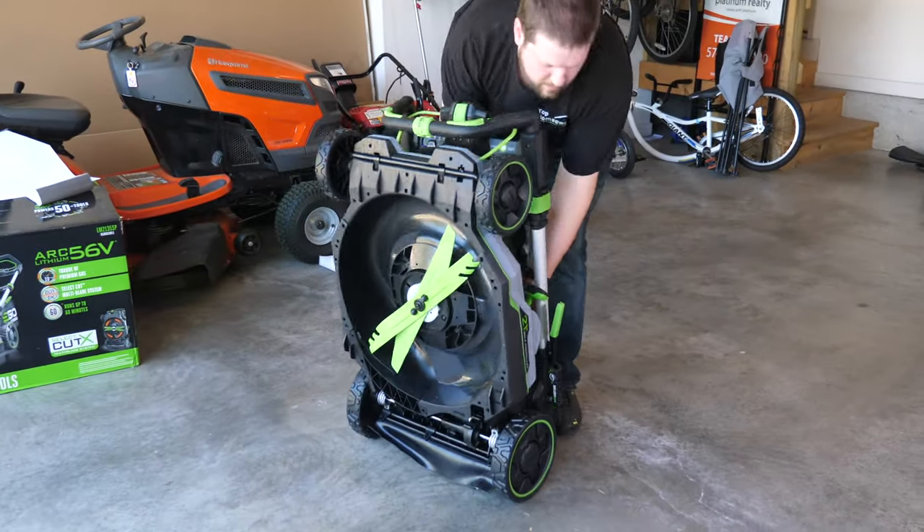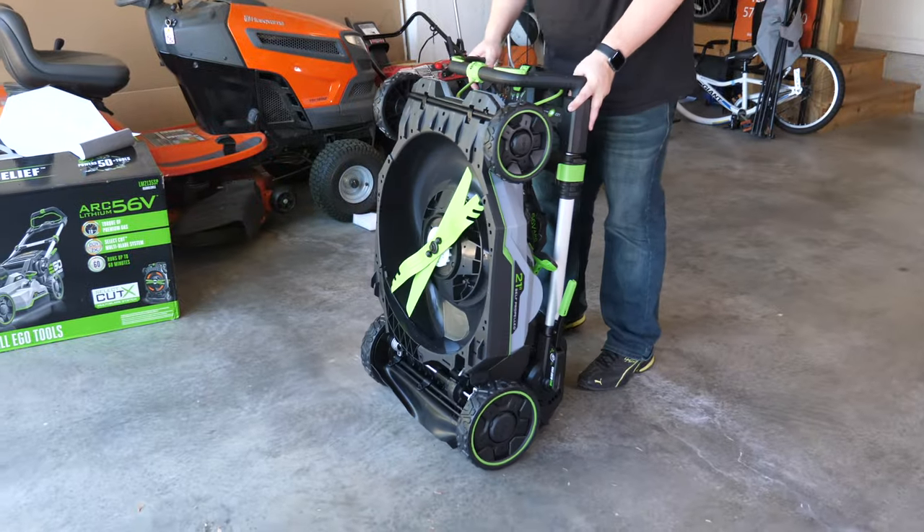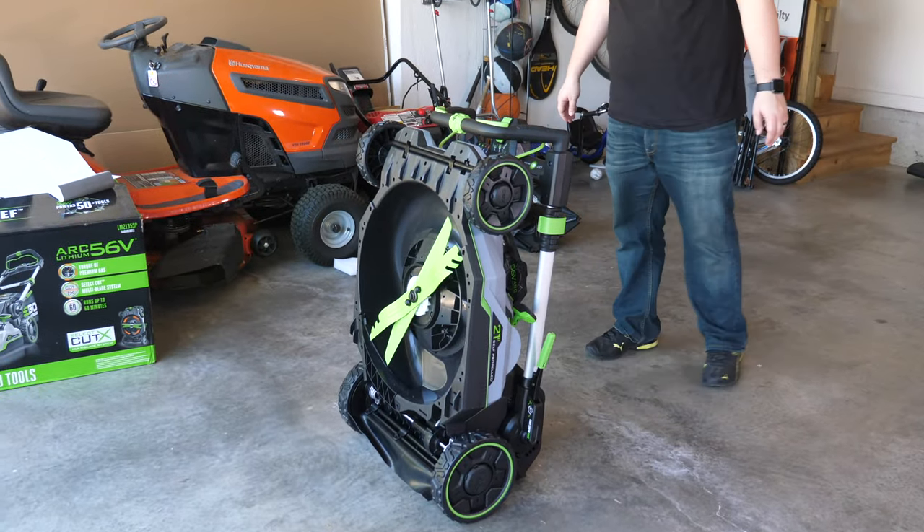Another advantage is storage. If this was a traditional gas-powered lawnmower you couldn't stand it on end because the oil and gas might spill, but because this is battery powered you can actually stand it on end and stick it in the corner of your garage so you don't have to worry about it taking up valuable floor space.